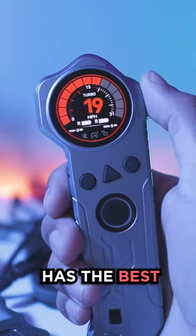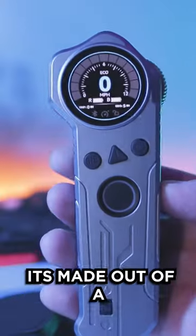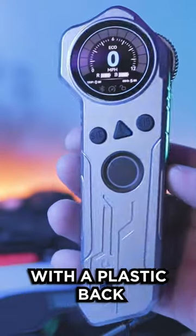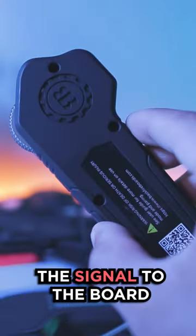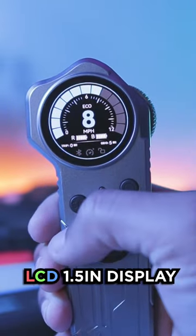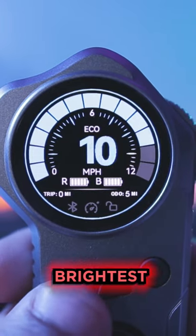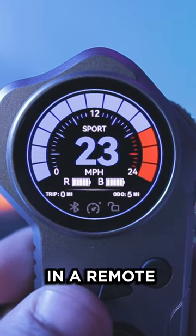The Backfire Hammer Sledge has the best electric skateboard remote that I've ever seen. It's made out of a cold aluminum shell with a plastic back so it won't block the signal to the board. It has a full-color LCD 1.5-inch display and a beautiful speedometer UI system that has the biggest and brightest screen that I've ever seen in a remote.